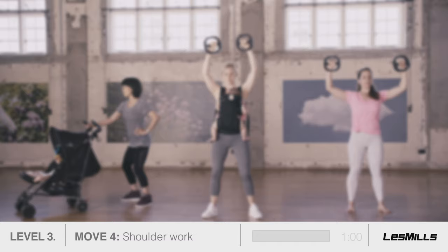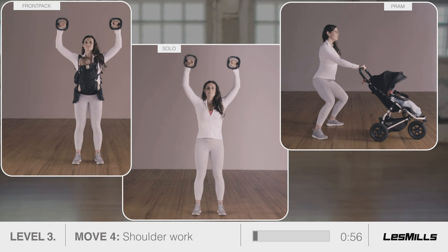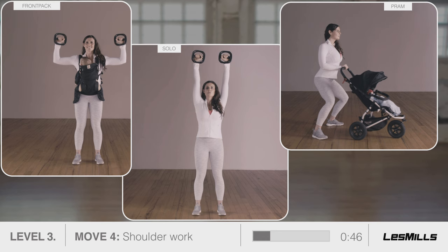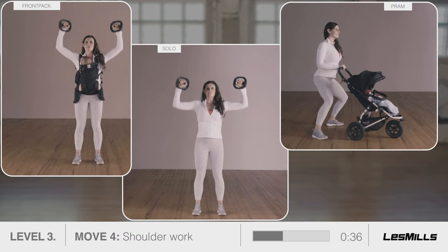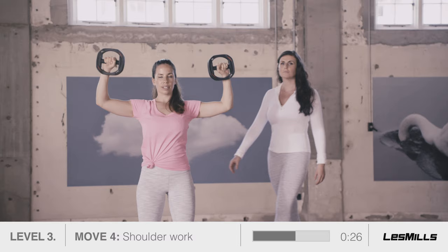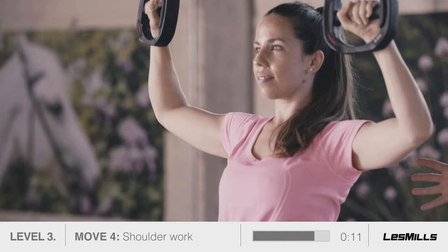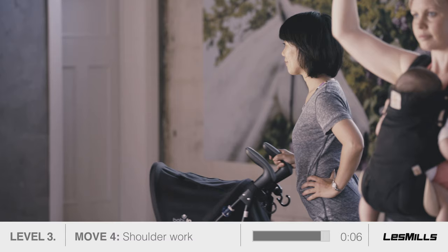Move four: shoulder work. Use your abs to support your midsection. Keep your elbows slightly forward with a pinch between the shoulder blades. Feel the chest open and feel the work in your back. Prams: single arm pushes and pulls — use your right arm. Squat a little deeper and focus on speed and controlling the movement. Give baby a smooth, comfortable ride. As you tire, keep checking your posture. A strong core and back is what gets us through everything in life, so keep working on it. Use the strength in your shoulders to lift you. Remember your pelvic floor lift.